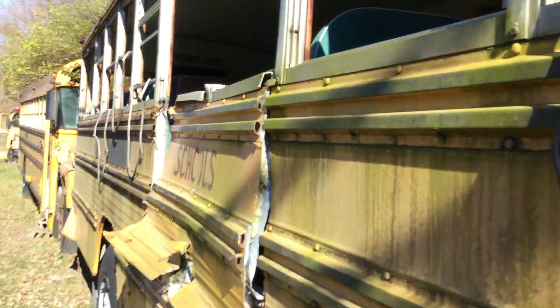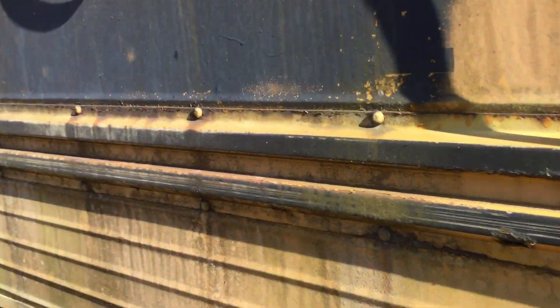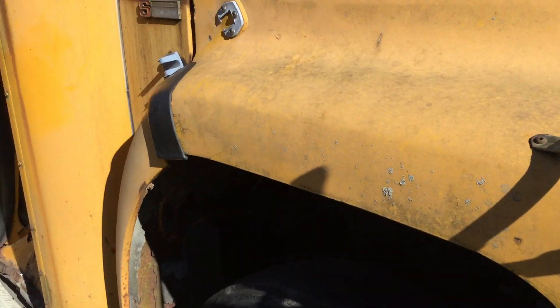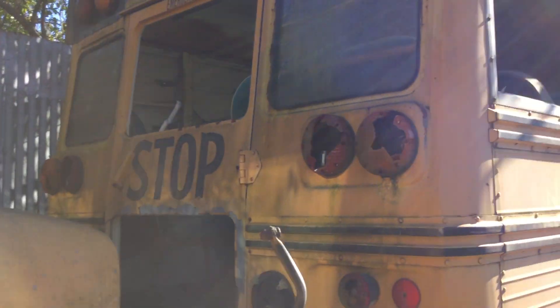Back real quick — here's the side, you can see where they cut it up. They took the headlight, and look what they did to the door. Don't worry, I'll be making a video on that in a second.